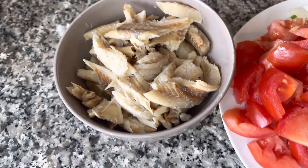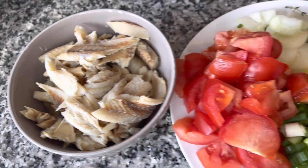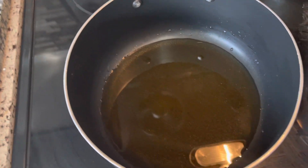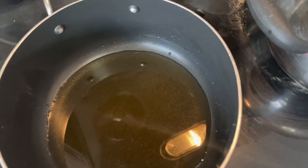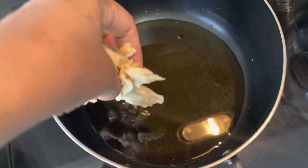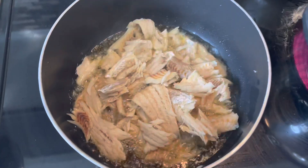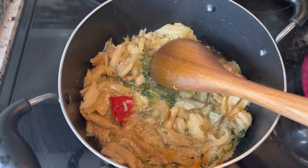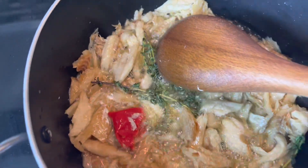Here I have the salt fish — I already washed it and broke it up a little bit. I tried to take out as much of the bone as possible. Over here I have some oil in my pot, so I'm just going to add the salt fish first and fry it up nicely.